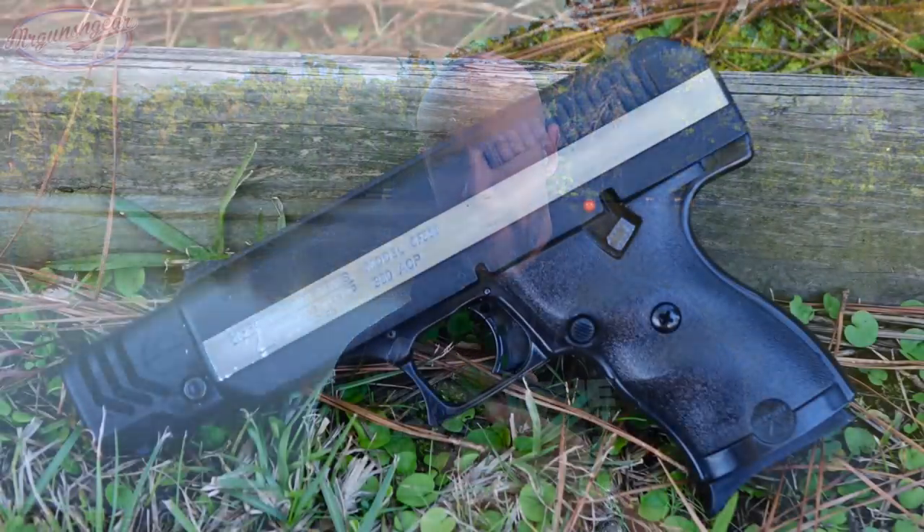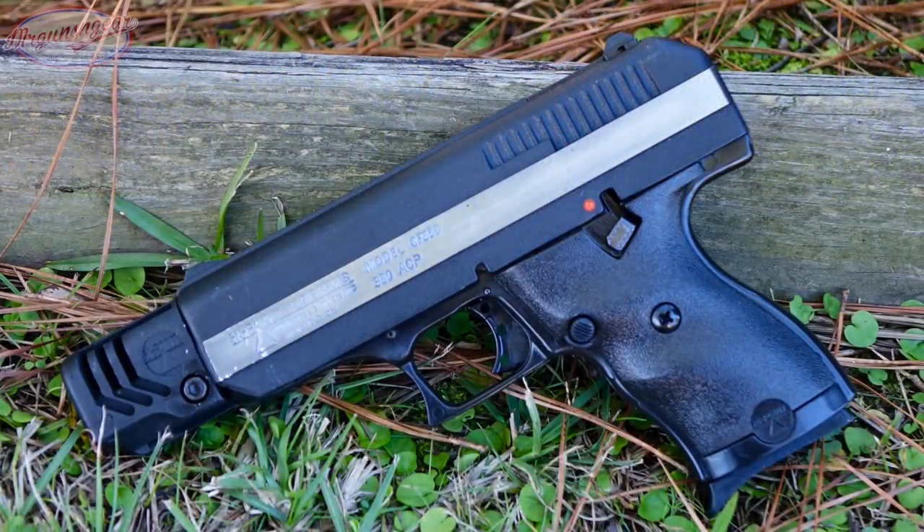The pistol does ship with an eight-round magazine. You can see the Extendo mag, which can be purchased separately — they are factory High Point mags. However, Pro Mag makes mags for them as well, and from what I've heard, the Pro Mags tend to be more reliable than the 380 or 9mm mags from High Point, at least from what I've read online. I haven't tried them out though, so I can't verify that.